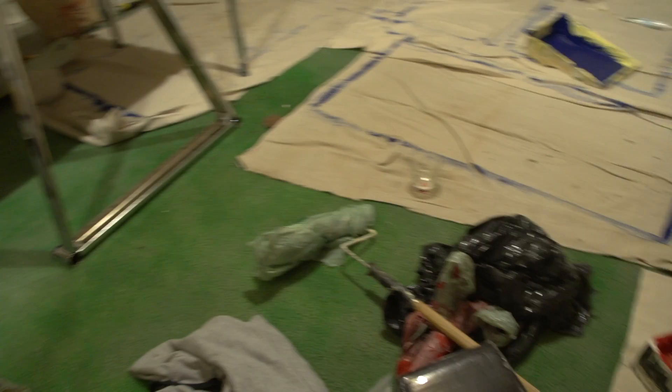As you guys can see, I've made quite a mess in my garage since the last time I did a tour of it.